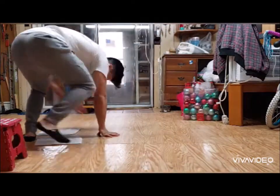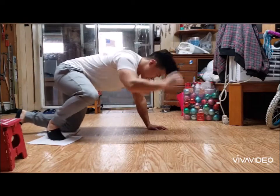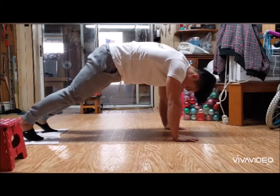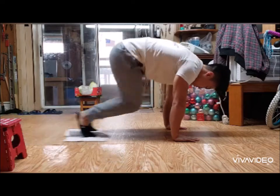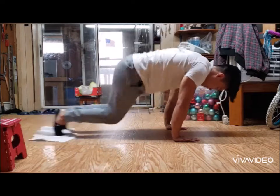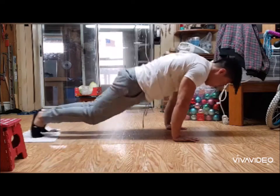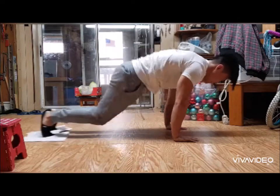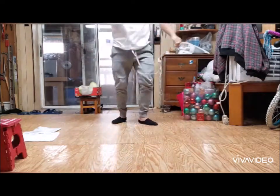Today we're gonna start off with slider knee tucks, supersetting with tuck jumps. What you're going to do is grab two towels, place your feet on those towels, get into a plank position, and just glide and tuck. We're going to be doing these for a set of eight, and then tuck jumps.